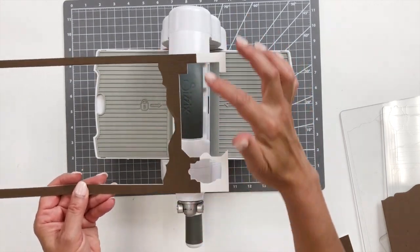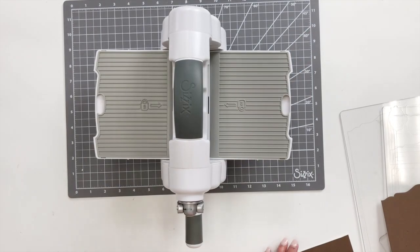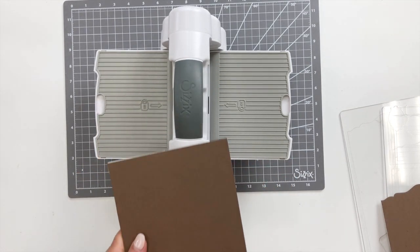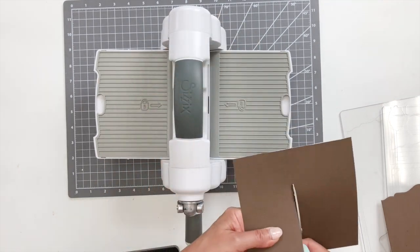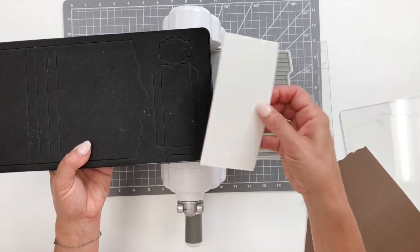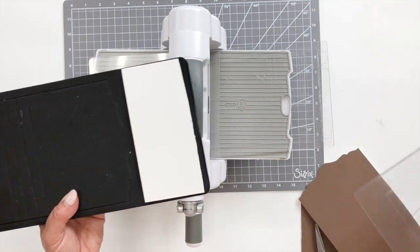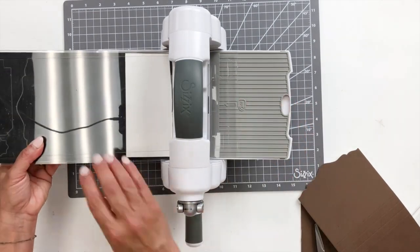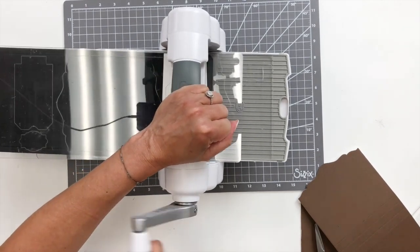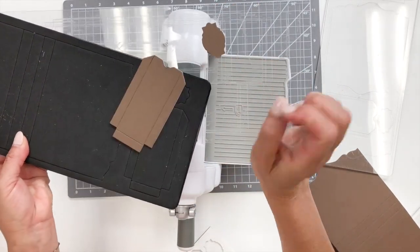Since the media board is 12 inches and the cardstock wasn't long enough, it didn't cover that one area. I have another piece with the brown cardstock adhered to a smaller section because I need to cut three of those side panels completely. I'll trim this down, then cutting pad on the bottom — making sure my brown media board completely covers that one panel I need to cut. Big dies can sometimes cut more than one piece at a time, but media board is strong, so I'll do one at a time.